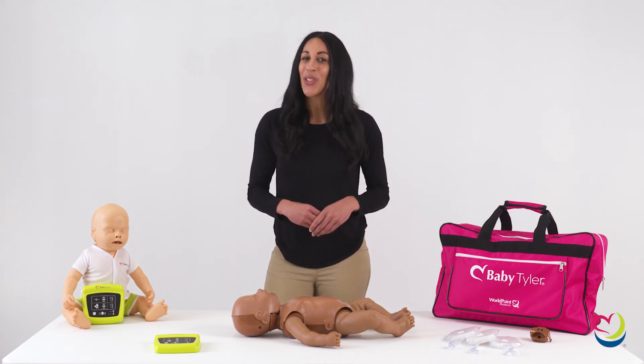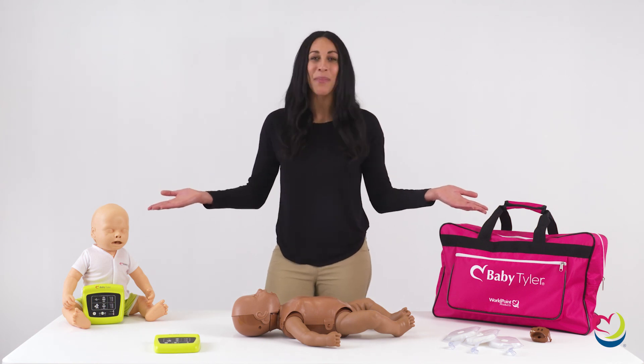Get ready to breathe new life into your CPR training with WorldPoint products, Baby Tyler.